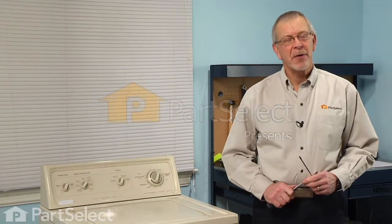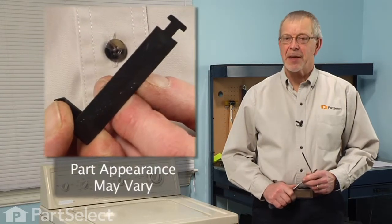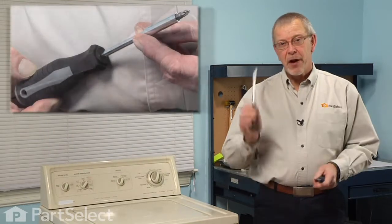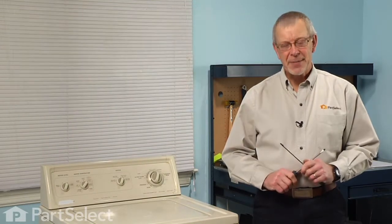Hi, it's Steve from PartSelect. Today we're going to show you how to change the pump retaining clamp on your washer. It's a really easy job. All we're going to need is a Phillips screwdriver and a flat blade screwdriver. Let me show you how we do it.